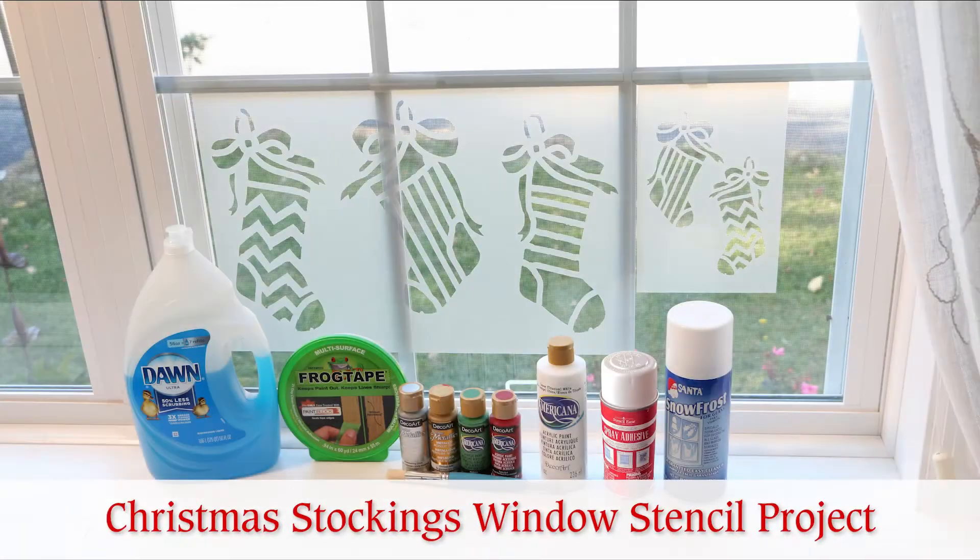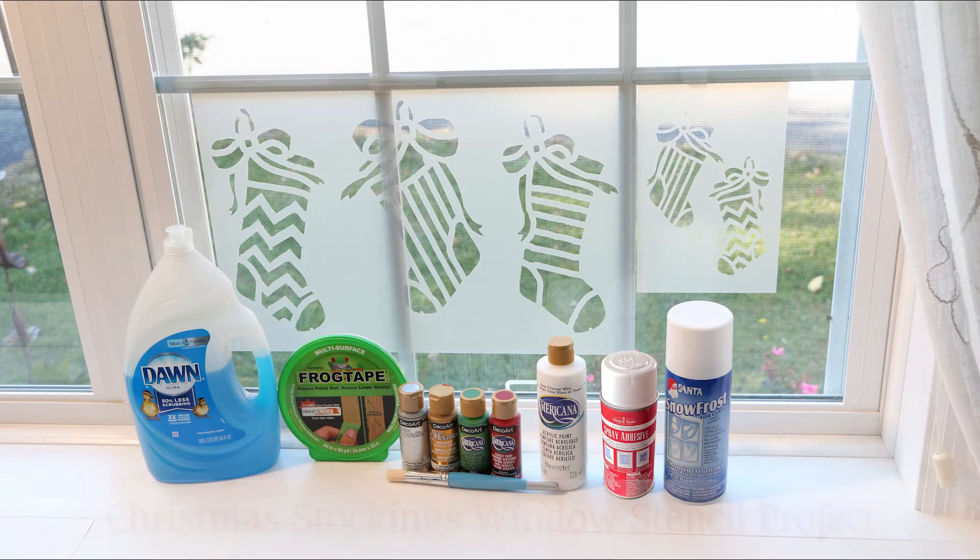Yours will be the jolliest house on the block with this Christmas Stockings Window Stencil from Oak Lane Studio.